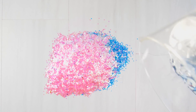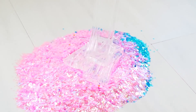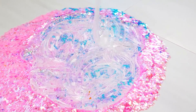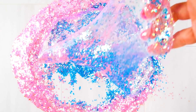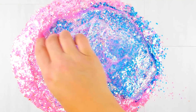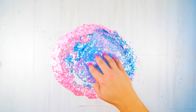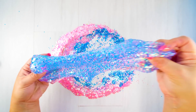I saw this glitter pour over on Instagram and I thought it was interesting because you put the glitter on the bottom and then pour over your clear. I thought that was really unique - I saw this on the account Bold Slimes. So once all your clear is poured out, you're just going to incorporate your glitter into it. Those colors, oh my gosh, it looks like cotton candy! I know it doesn't taste like cotton candy but it looks like it. I think this is one of the prettiest slimes I have ever made.